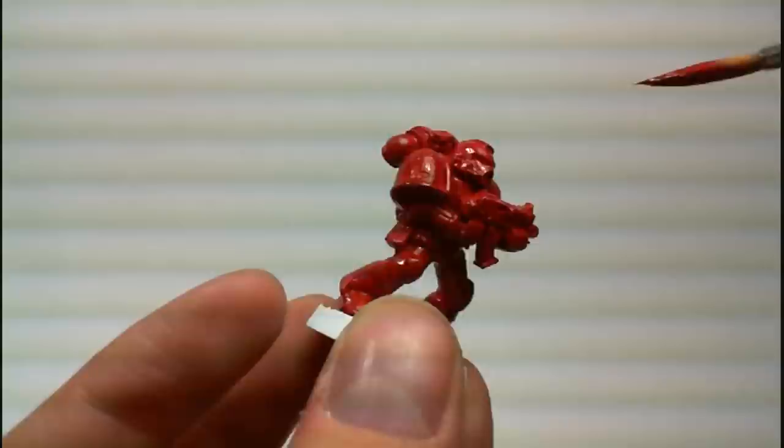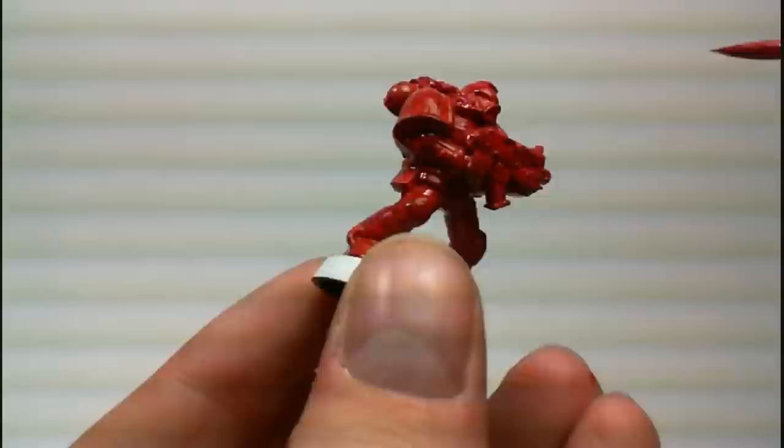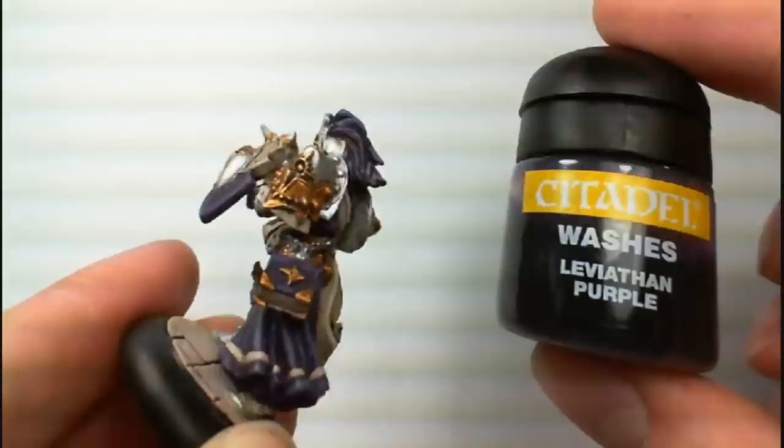Regardless of which wash you use, washing will tint the color a bit darker, so always pick a color that's a bit lighter than you ultimately want to have. Deciding on which wash to use ultimately depends on what look you want to achieve. If you want a clean look, like an elf or a space marine, use the same color wash as you did with the base coat, or a black wash.